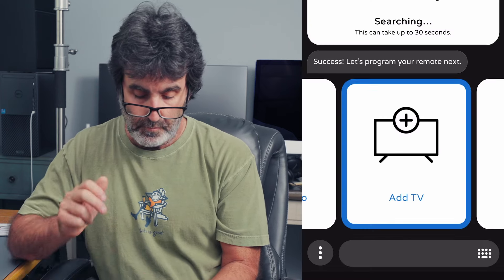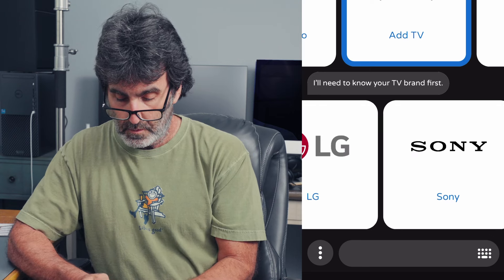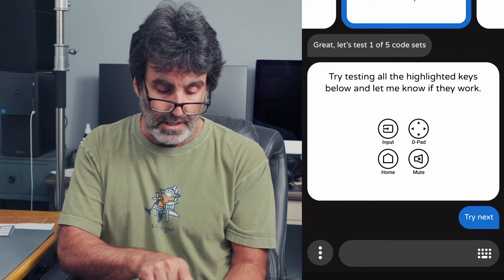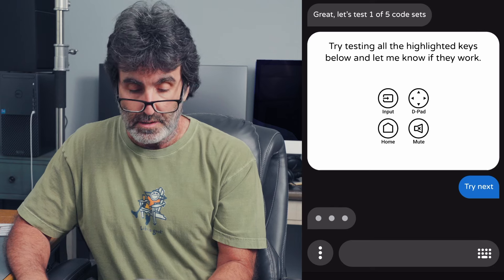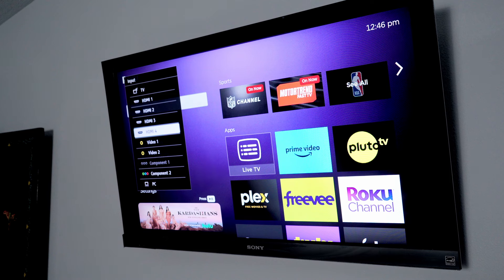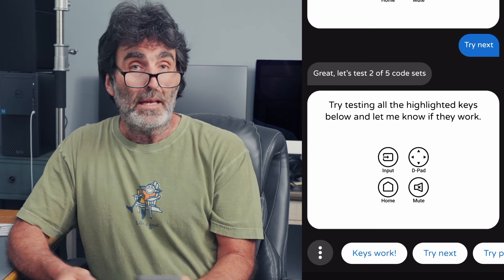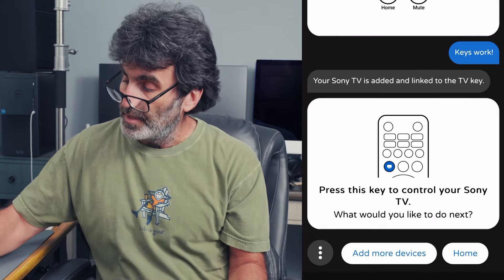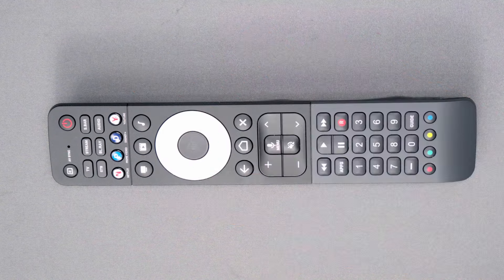Let's go ahead and add a TV. We have a Sony TV. Now it wants me to test the code by pushing input, home, the direction pad, mute, volume — stuff like that. I already know that my first code doesn't work, but you want to try your first code because it might work. Mine doesn't work, so let's say Try Next. It says great — let's test one of five codes. There are five possibilities here. I've tested this already; it's the second code. So let's go ahead and try it — input, D-pad, directional, power. This all works good. Keys work — and that just saved the code for you. It's just telling me to press this activity key right here to control the TV.